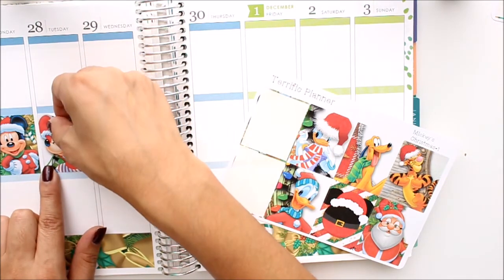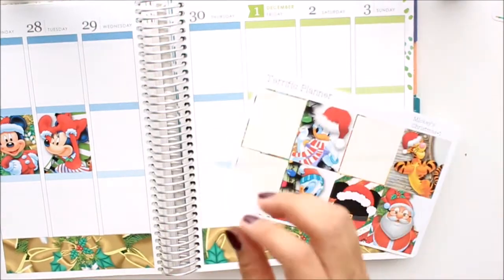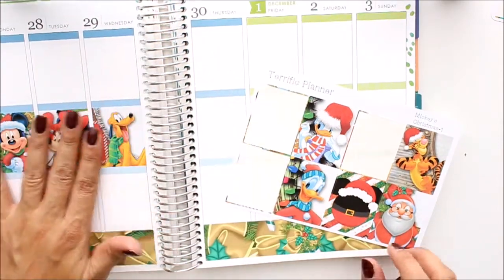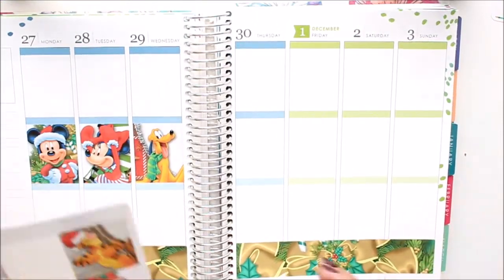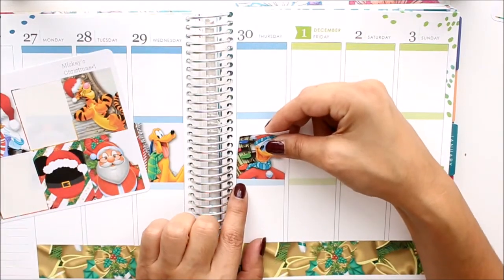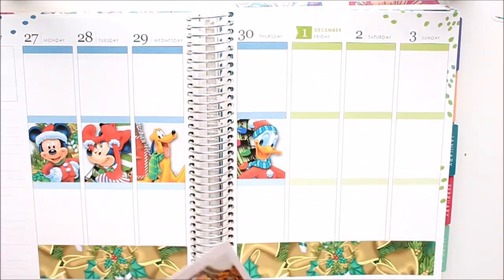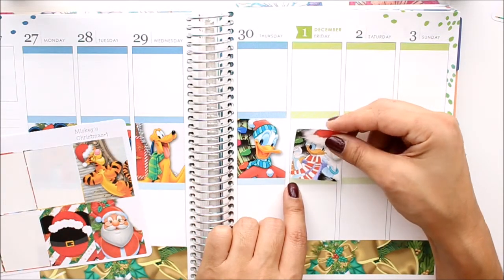This is a really nice kit for anybody who likes Disney. It's also a really nice kit because it's Christmas time already — you can go Christmas shopping now for anybody who celebrates Christmas. If you go to Disneyland like we do because we have the annual passes, you get to see all the Christmas decorations. It's a nice way to mark on your planner, if you're someone who keeps your planners every single year, that you got to see the decorations.